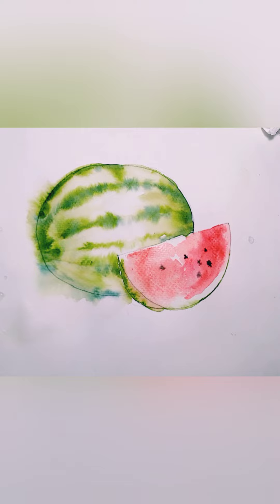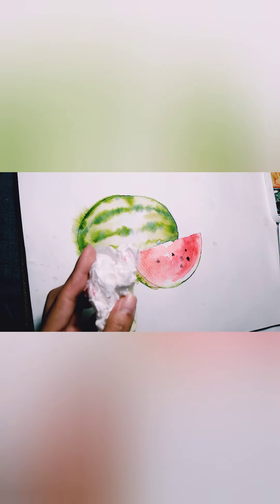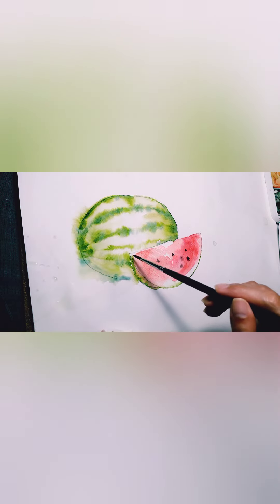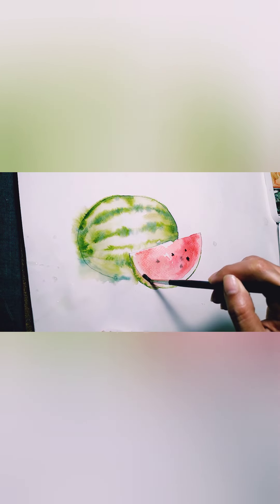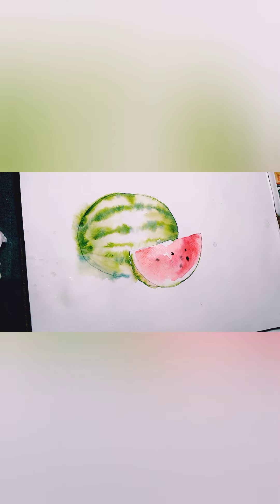I don't just place my brush randomly — I position my hand carefully. I think I put too much black on my brush. I'm just lifting excess red color using water, so I used water to do that. Now let's let it dry.